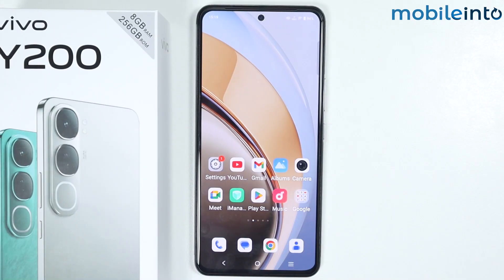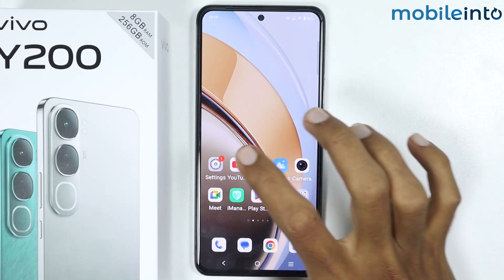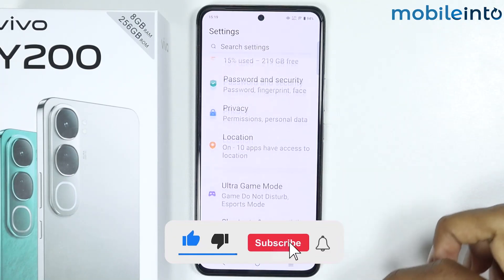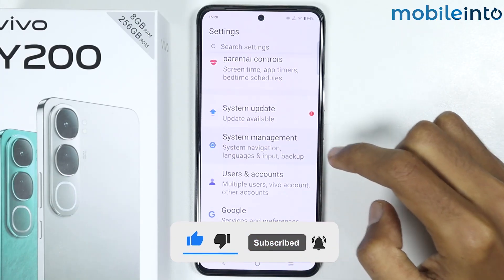In this video we will see how to fix Bluetooth issues on the Vivo Y200. To do that, just open the Settings app on your smartphone, then scroll down and tap on System Management.